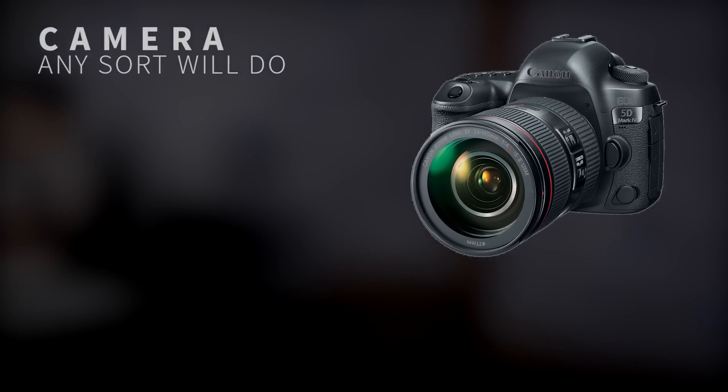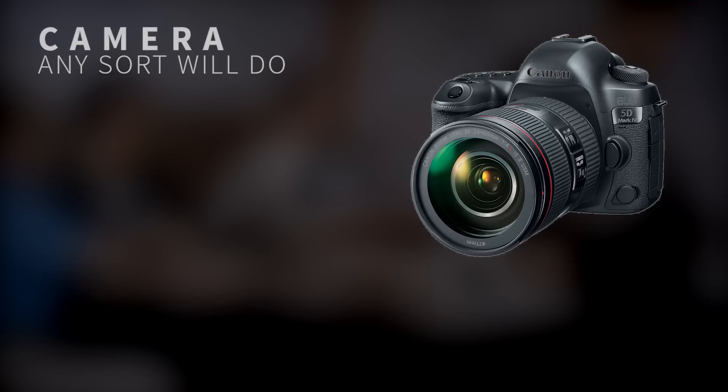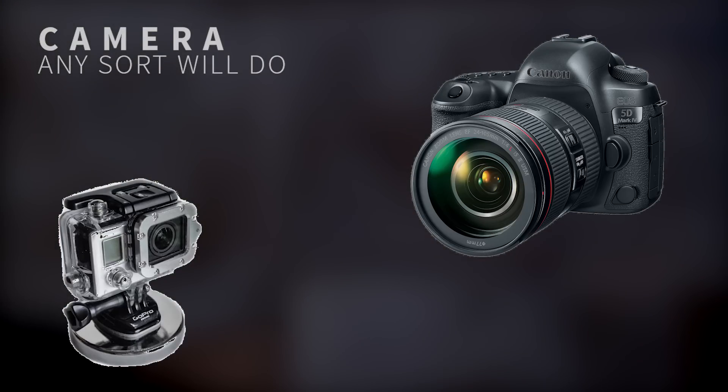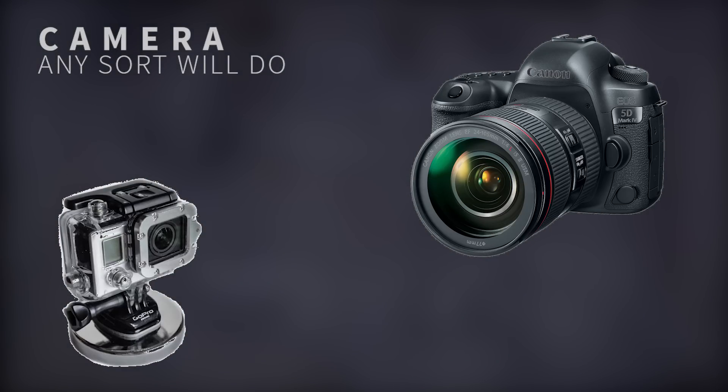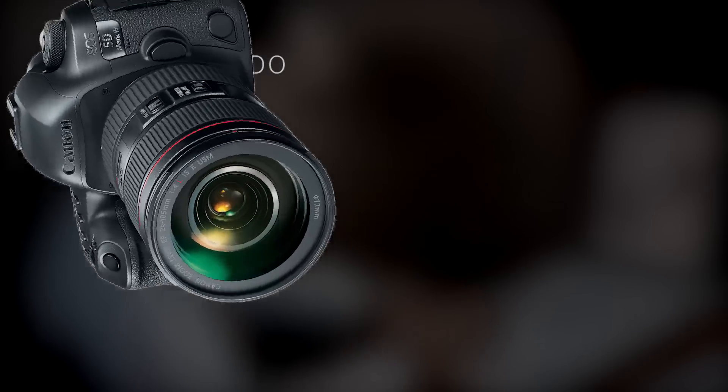Here's what you'll need. First up, you're going to need a video camera — any sort will do, you just need some way to keep it steady and level. Whether that means a DSLR on a tripod or a mobile phone propped up with a book, that's up to you. Personally, I use a GoPro with a magnet mount. The wide angle lens helps me keep everything in frame, and I'm shooting in a pretty small apartment for my reference footage.